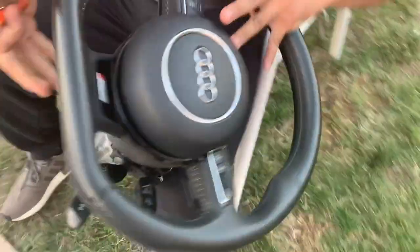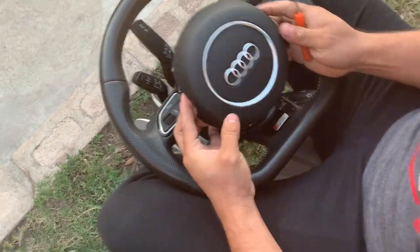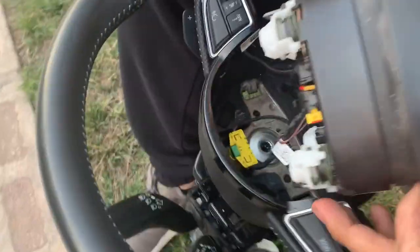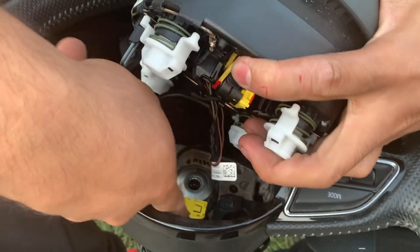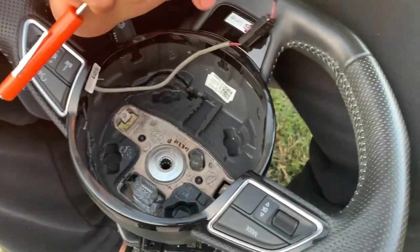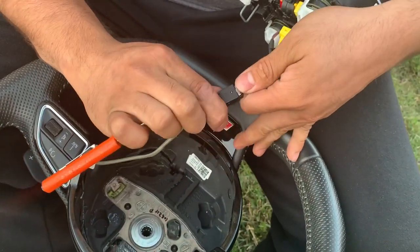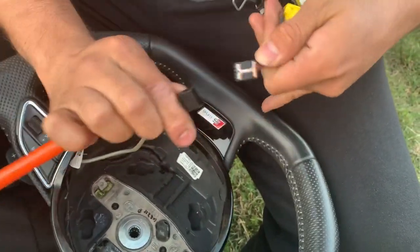Once you guys get that airbag completely out, all you guys got to do is pop the airbag. Don't pull it too hard because there's some cables behind. Remove the yellow cable behind — it's connected from the clock spring.